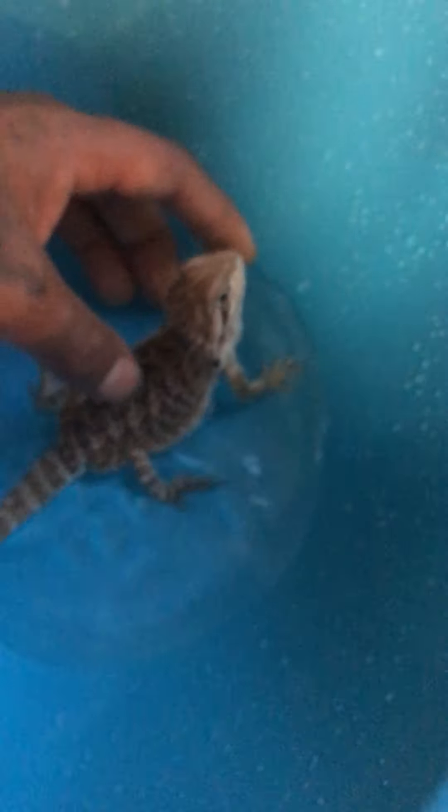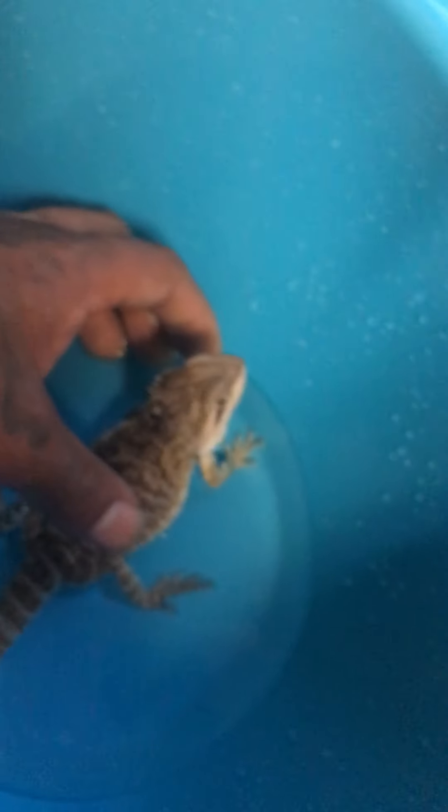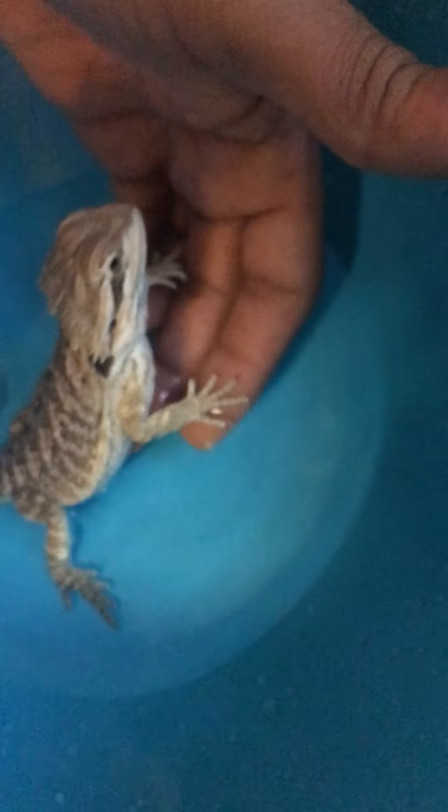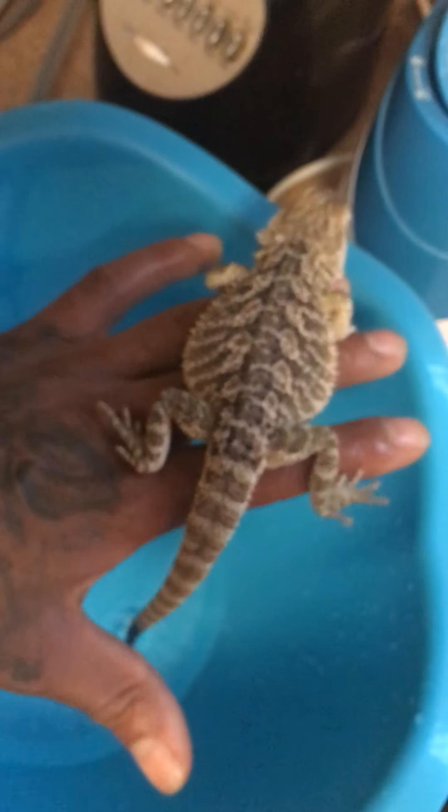Now the water's kind of cold, so I'm going to take him out, put new water in, and then put him back in. When you pick up a bearded dragon, you don't want to grab from above like this. You want to go from underneath like this. Make sure you support his legs. See, he's trying to jump out of the bowl — but he's good. On my hand, he's good. Now I'm going to empty out the water.